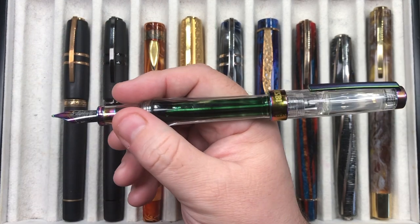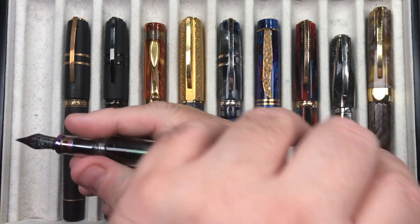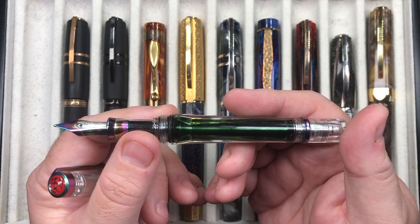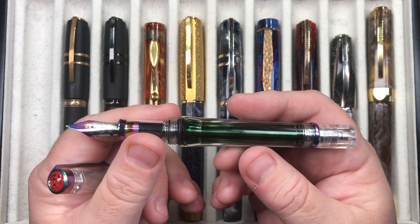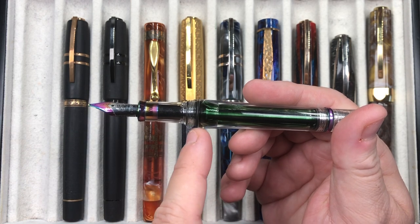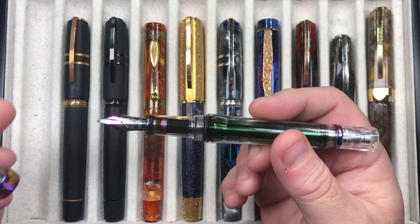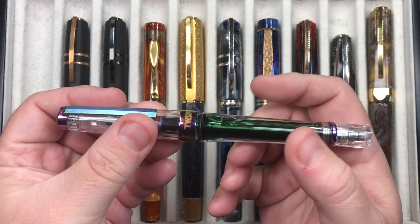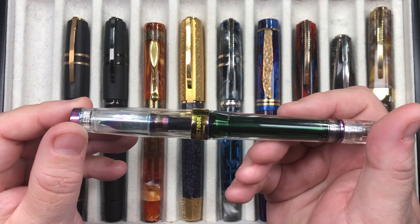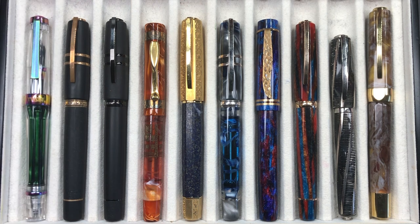It's a demonstrator. You can post the cap because it posts quite deeply. It's a VAC filling pen — I like all of my VAC filling pens. I always thought initially that the flare out here looked a little bit strange on the Twisbi VAC 700, but it's something I've actually got to like. I have that one inked up with a green ink this week and it was getting a bit low.